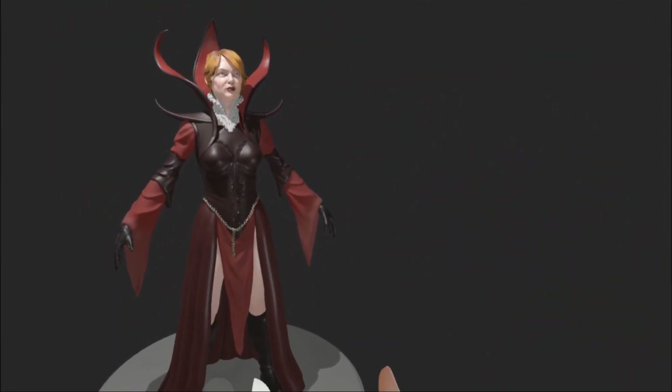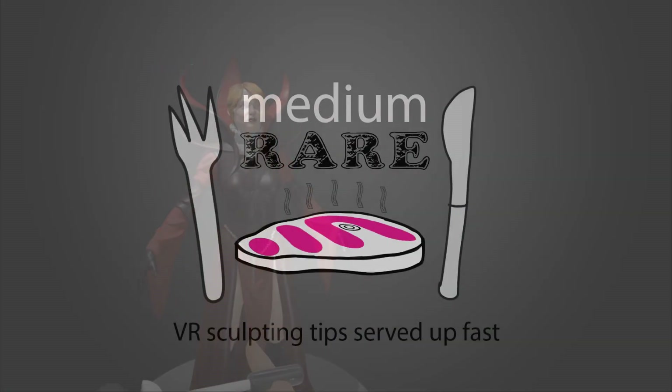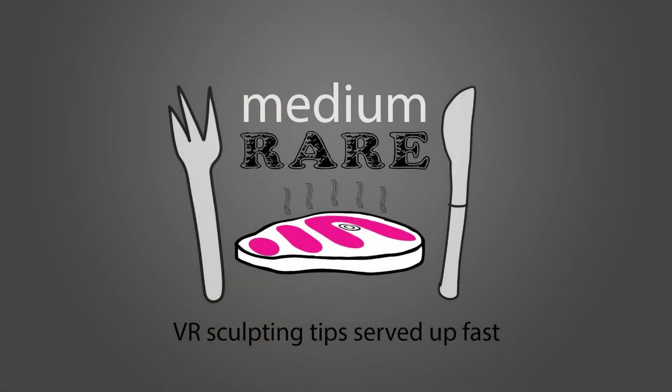Okay, I'm calling that done. Look out for part two where I detail and refine these folds. And if you find this useful, like and subscribe, and I'll see you next time.